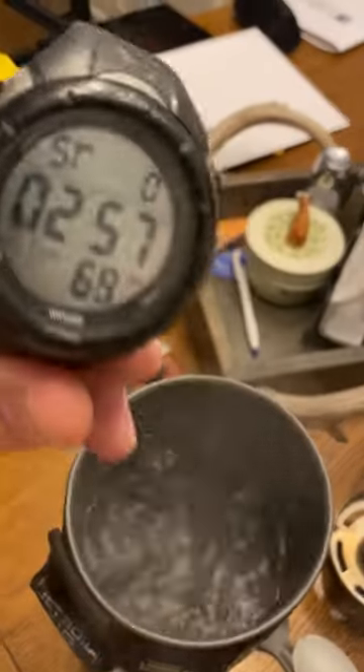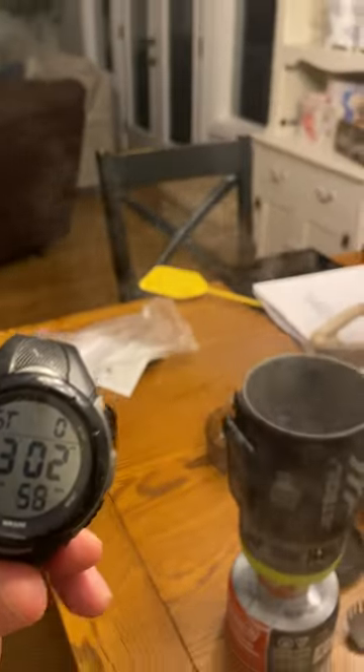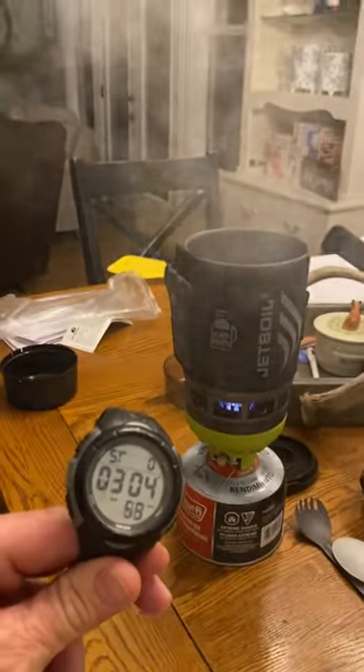We're approaching three minutes and now it's boiling. So it's closer to three minutes than a hundred seconds. That's still pretty fast. That's the new JetBoil Flash burner.